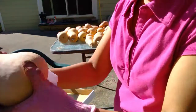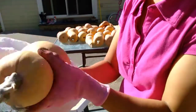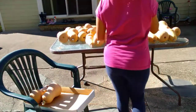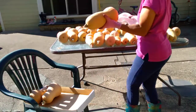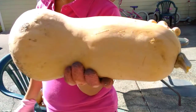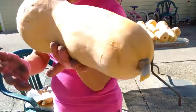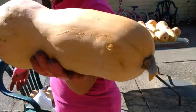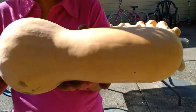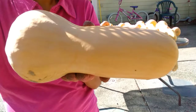These squash are big. This is the last harvest that we did from the side of our house garden. And this is the largest butternut squash that we've harvested so far — for this year we were able to harvest 268 squash, and this is the biggest squash. I'm not sure, maybe I'm going to weigh this, but this is the biggest squash we have this year.